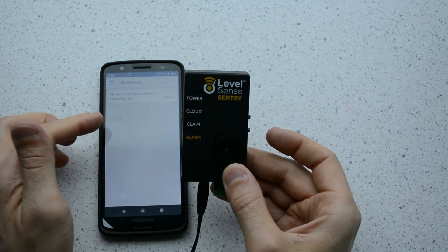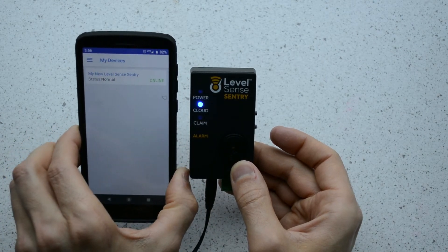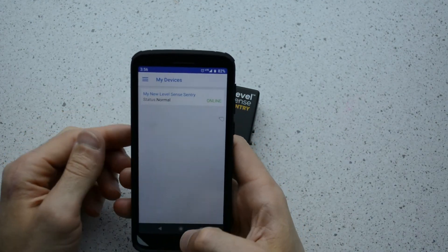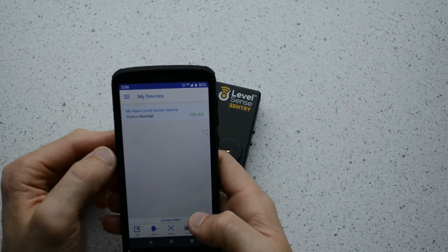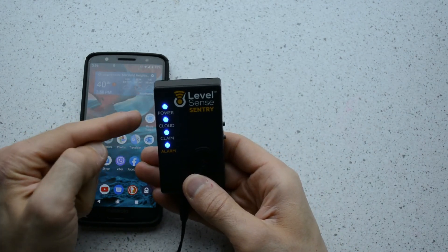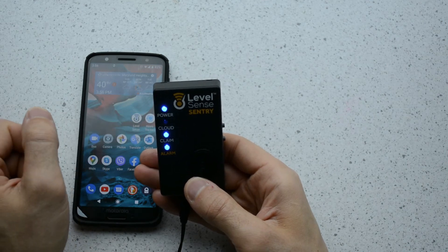Next, go to the app you installed or the website page on the LevelSense website. It likely says that there are no devices found. Refresh the page and you will see the device is already there. In the case of the app, when you click on your device, the bottom navigation will appear with additional information. All lights are blue, and the cloud light is now pulsing blue — that's the sign that the device is connected to your network and in your account.